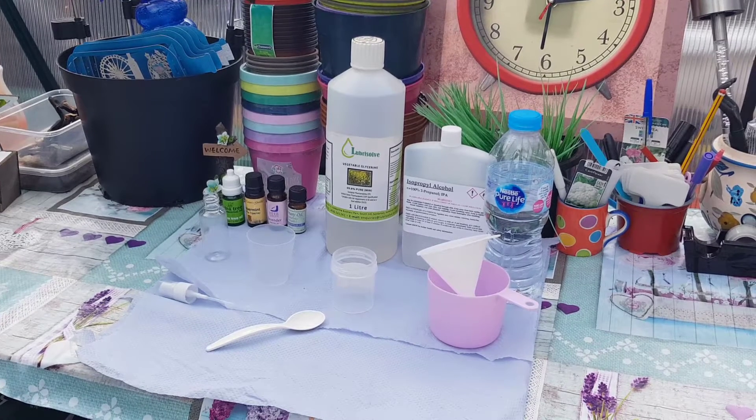Hi guys, something a bit different today. I'm going to show you how to make a hand sanitizer so when you're out and about you can stay safe.